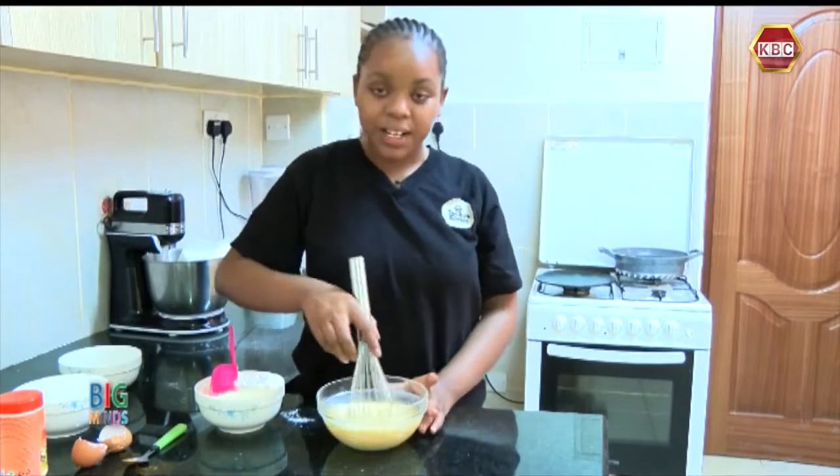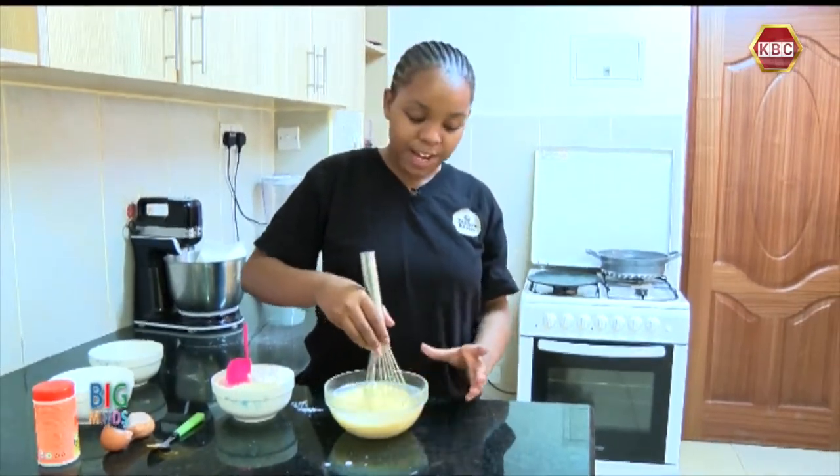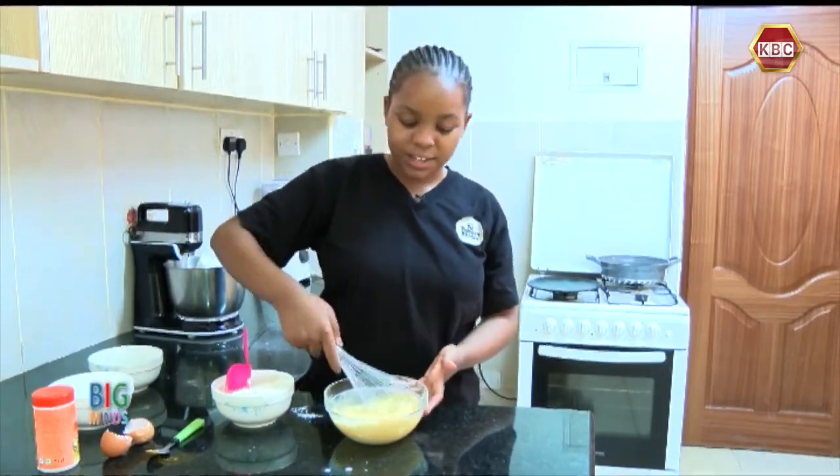I can't wait to taste these pancakes and I can't wait for you to try it at home with your family and friends. So make sure you keep following till the end to see the end results.